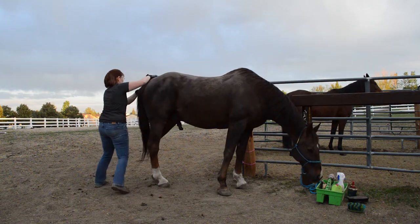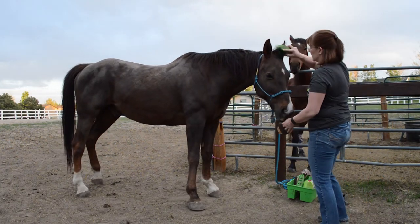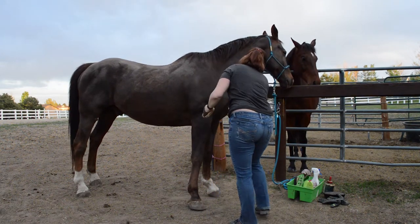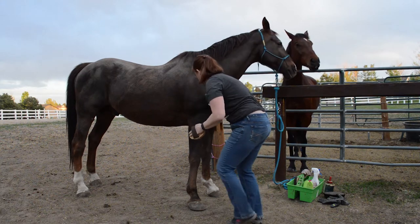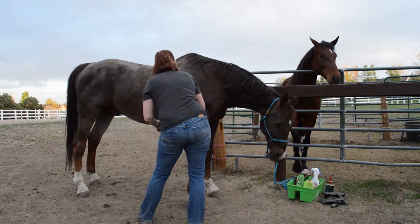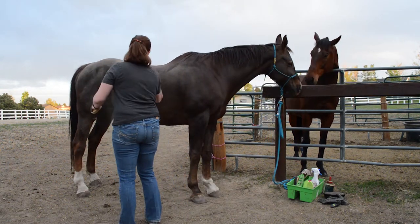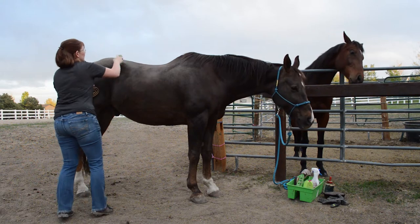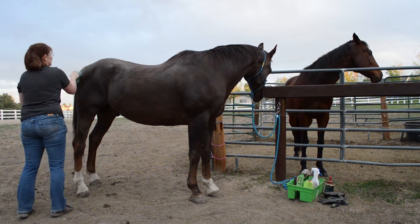It also gets him used to standing and basically shows him that you're the boss, not the horse. The second step is to use a stiff brush — this is probably one of my favorite brushes. What I'm doing is basically whisking away all of the dirt, dander, and dust that was stirred up when using the curry or the hands-on grooming gloves. Every once in a while I have a rubber curry comb in my other hand and I knock the dust out of the brush with it, which I do more towards the end of grooming with the stiff brush.